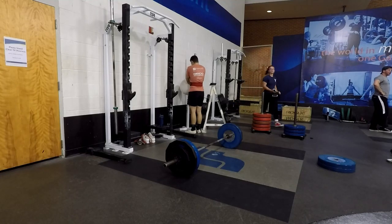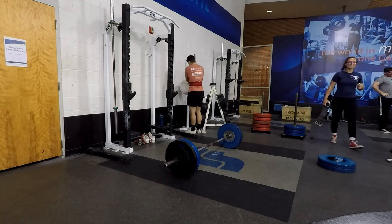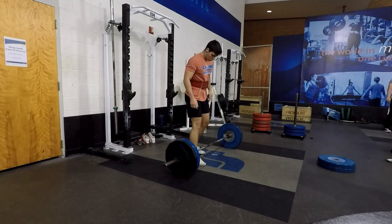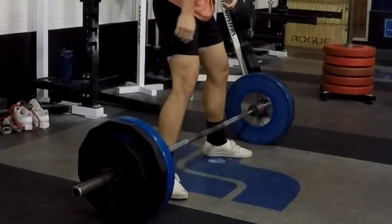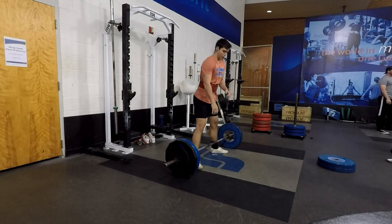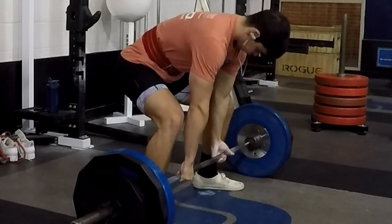Alright, so we're going to do this voiceover on some bench and deadlift tips, starting with the deadlift. First thing is foot placement — for sumo, you're going to go a little bit wider. You can't really see it, but I set up at the outside ring, and that's where my shins are placed. Second, you're looking at hand placement — my middle finger is where the knurling meets the smoother part of the bar, that's where I put it.